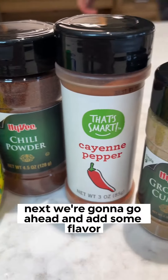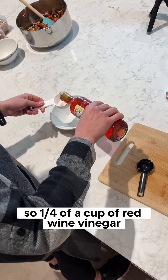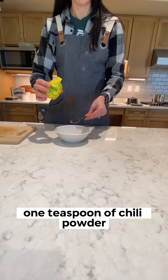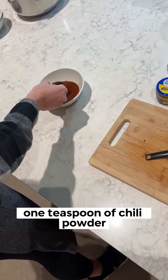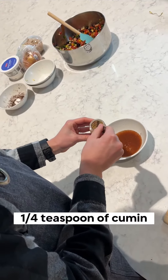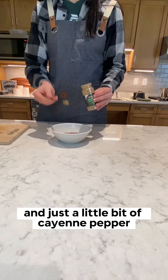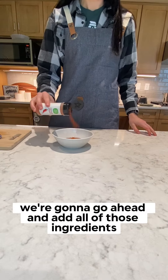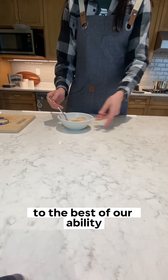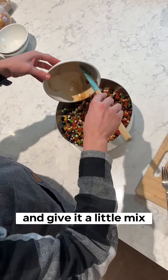Next, we're going to add some flavor: a quarter cup of red wine vinegar, three tablespoons of lemon juice, one teaspoon of chili powder, two tablespoons of garlic, a quarter teaspoon of cumin, and just a little bit of cayenne pepper to add some spice. Add all of those into a small bowl, measure them out and give it a little mix.